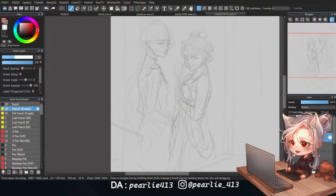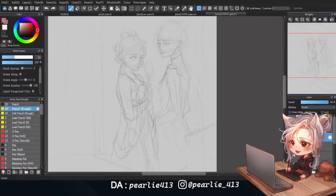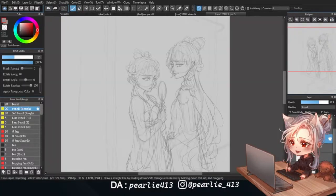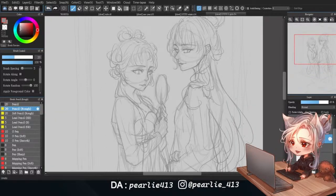Hi, I'm Pearlie, and here's a draw-this-in-a-style challenge that I did a while ago. I was thrilled when I first saw the design since I have a passion for Chinese traditional fashion. This was my first attempt at drawing two characters in a single sketch.